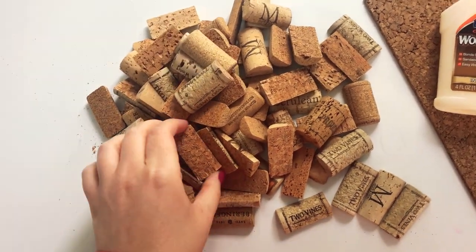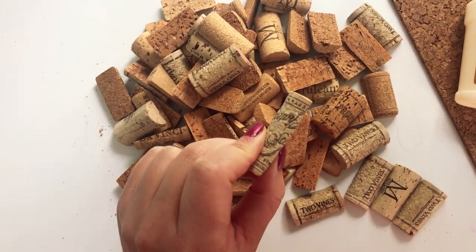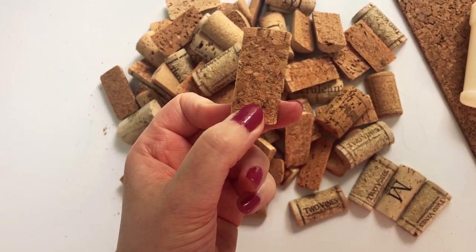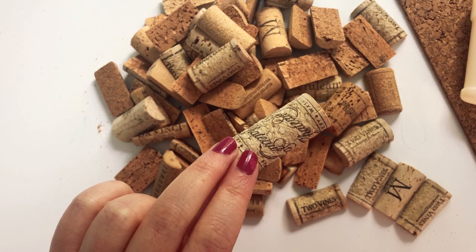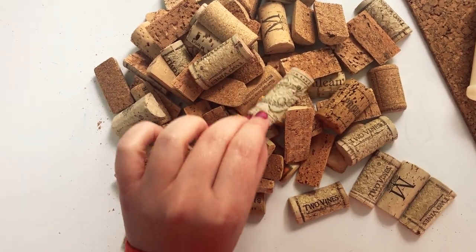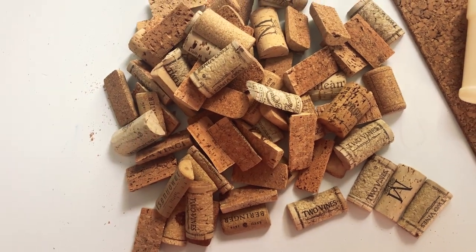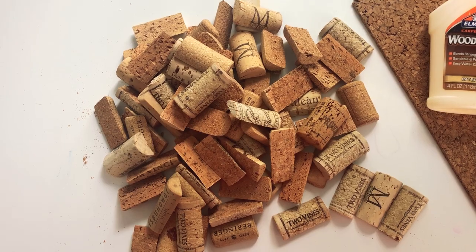You'll notice my corks are already cut in half. You don't have to cut them in half, but if you did want to go this route, what you'll need to do is steam them for about 15 minutes on the stove and then take a serrated knife and cut them down the middle. There are plenty of tutorials online on how to do that and I'll share a link to the one that I used.